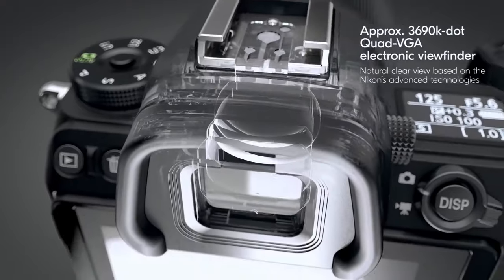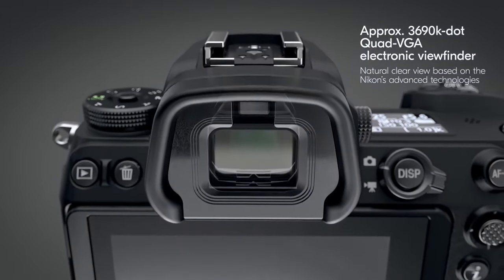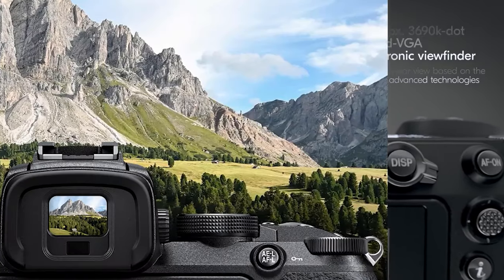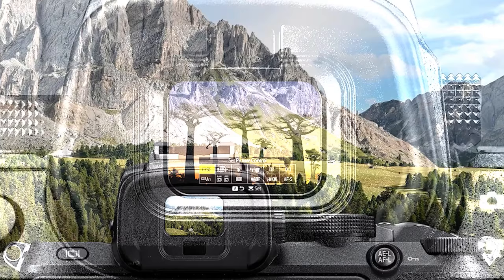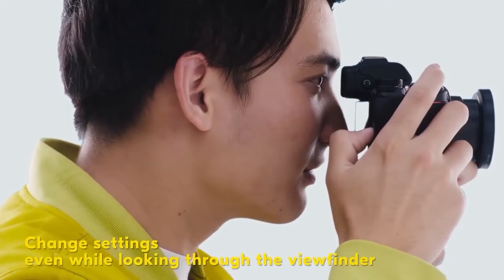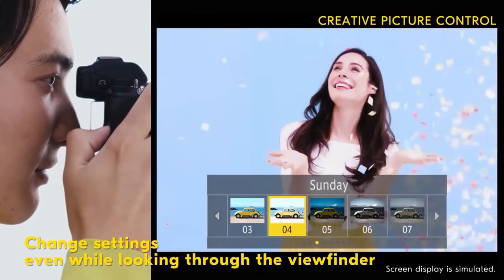You will experience the feel and responsiveness of an optical viewfinder. The approximately 3.69 million dot Quad-VGA electronic viewfinder offers approximately 100% frame coverage and approximately 37 degree diagonal viewing angle. A great advantage to a mirrorless camera such as the Nikon Z series is the ability to confirm camera settings such as exposure, white balance, and picture control before you shoot using the electronic viewfinder.